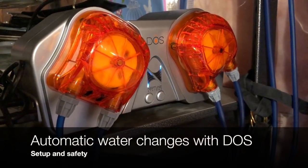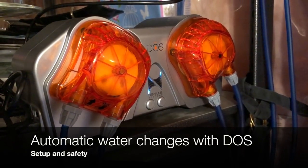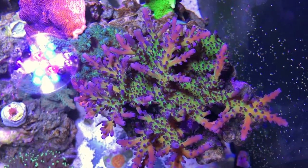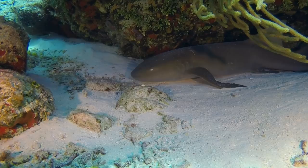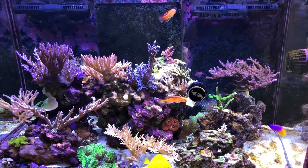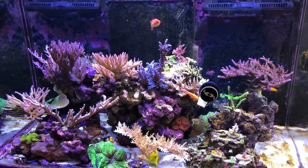Hello, today I'm going to show you how I set up my Neptune Dose to do safe automatic water changes on my Red Sea Reefer 250. Hello and welcome back to Amar Azul TV. I'm going to show you a little bit of my fish as we talk about how I set up those for automatic water changes.